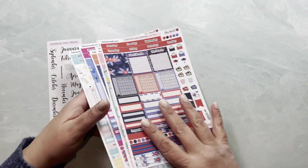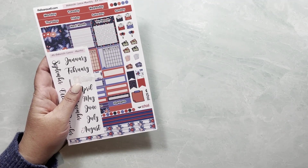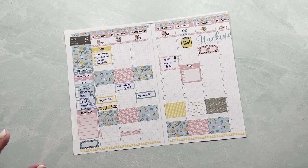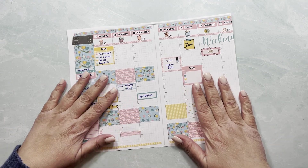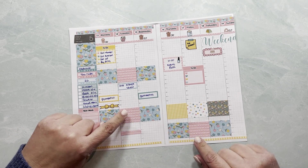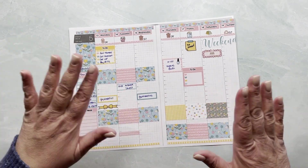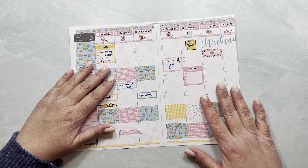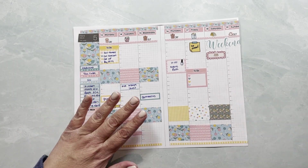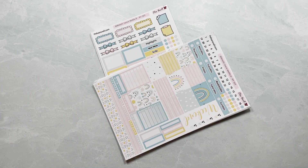I'm not sure if I'm going to get any Erin Condren planners this year, but I will definitely get that Hobonichi one. Now let's move on to the weekly. Let me show you how the stickers lay so you can get an idea. I had a bunch of stickers left — I'm not sure which page it was because you don't have this many. The first ones were a little too big, so I tried a second and third time until I was comfortable with the size.